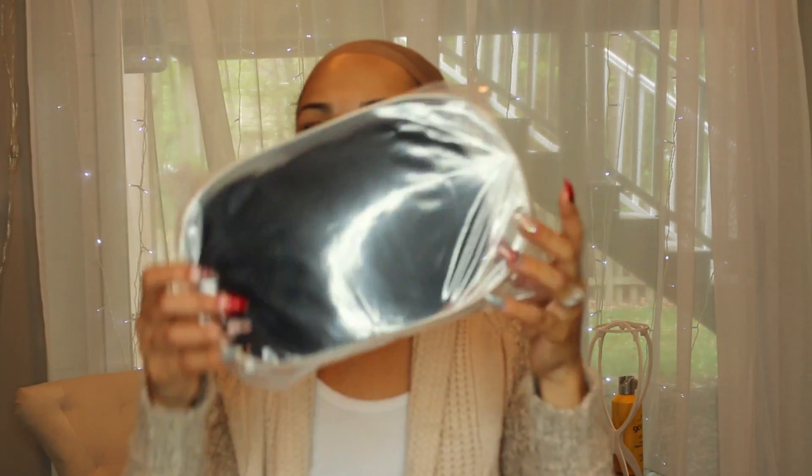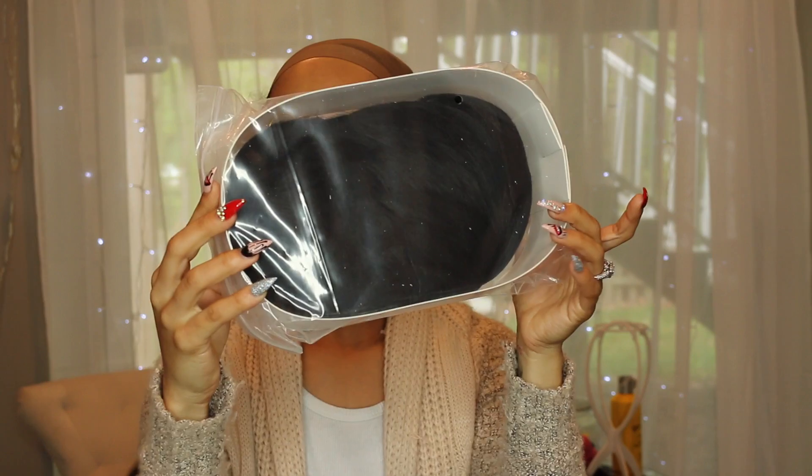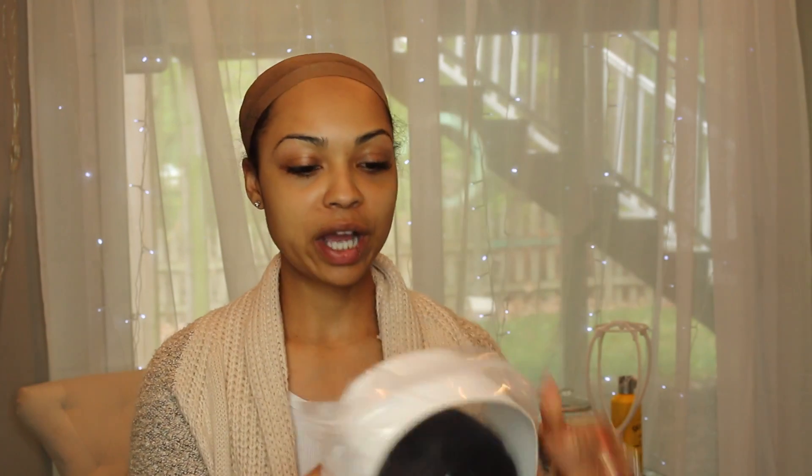We're going to get started with wig number one. Most of my wigs came to me in this little cap packaging. I'm going to go ahead and open up the first one — I got a variety of wigs: some short, some long, some colored. So the first one is a shorter wig, more like a pixie cut, and the color is black.